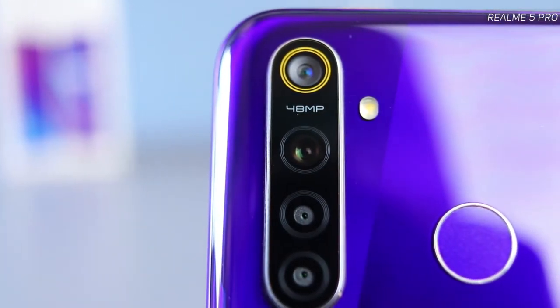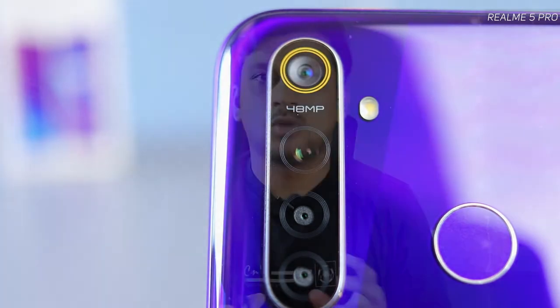This phone gets a 48 megapixel quad camera. The main camera is 48 megapixel at f/1.79 aperture, meaning low light condition pictures should be really good compared to other competitors.